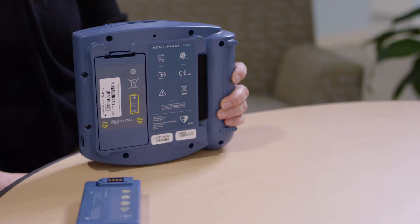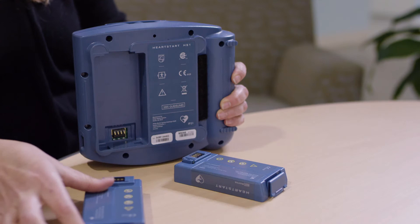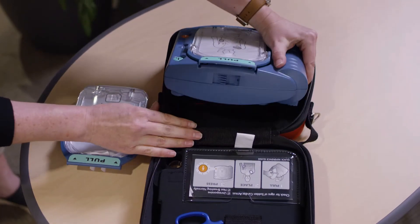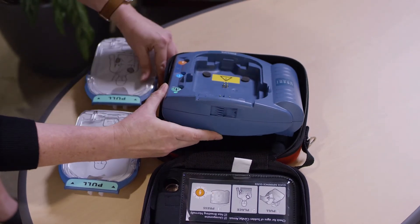When it comes time to replace the battery and pads, all you need to do is pop out the old battery, slip in the new battery, slide this lever to pop out the old pads, and drop in the new pads.